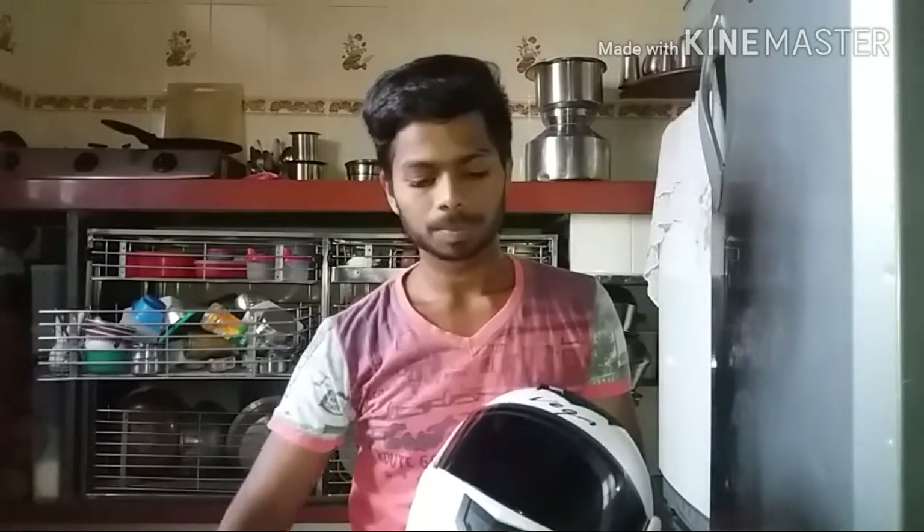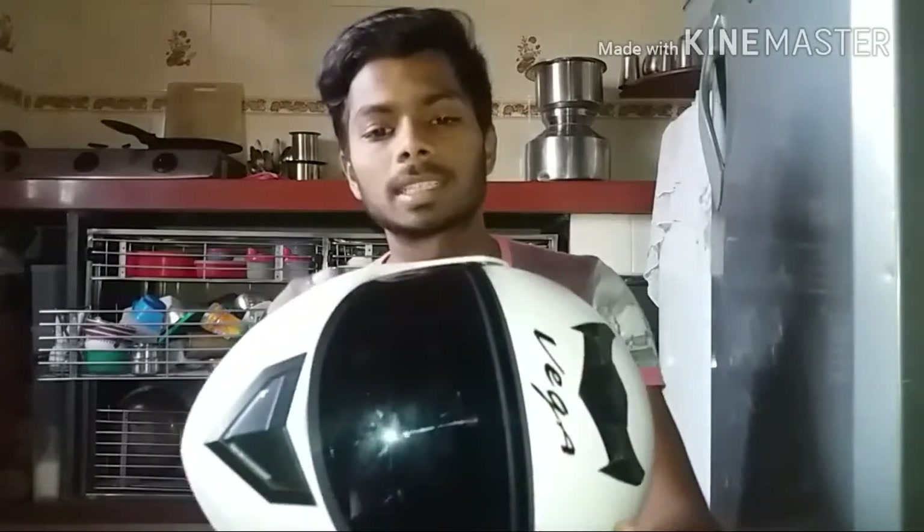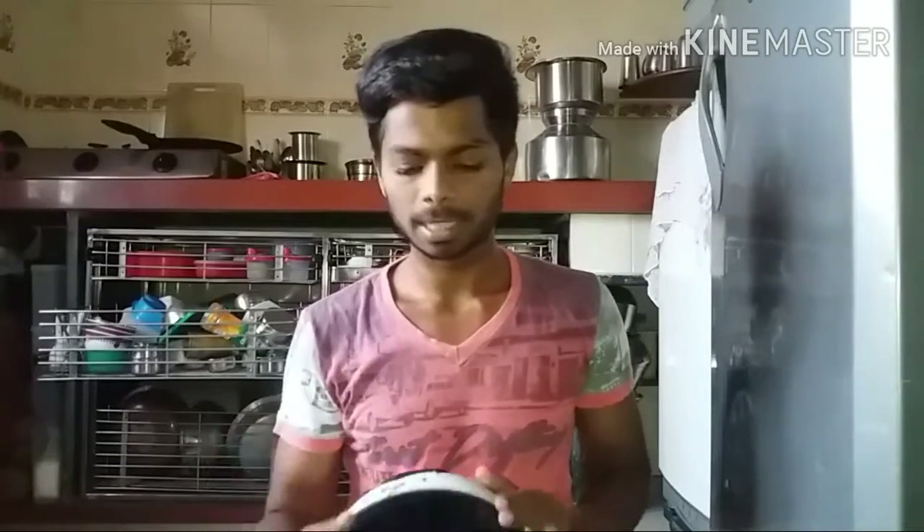Talking about the visor: the visor is very clean — water doesn't stay on it, it passes straight through. The black visor really protects from UV rays. It is scratch resistant — you can see there are barely any scratches. There are a few tiny scratches, but it is quite scratch resistant. At night there is a little vision problem because it is black, so you need a little practice.